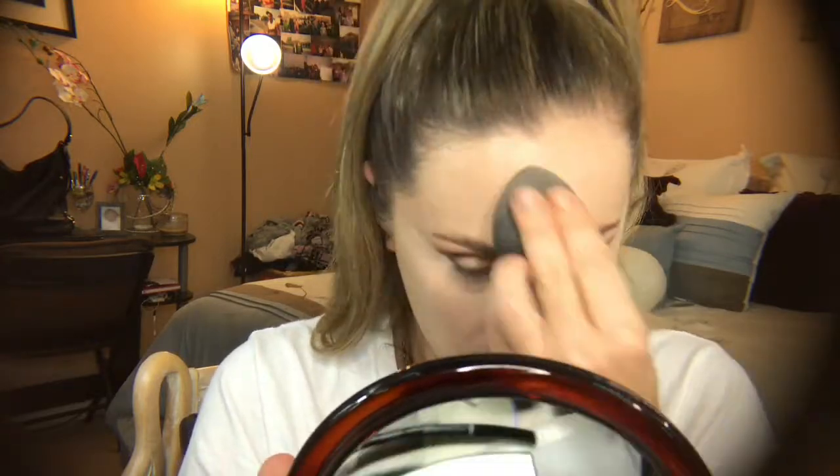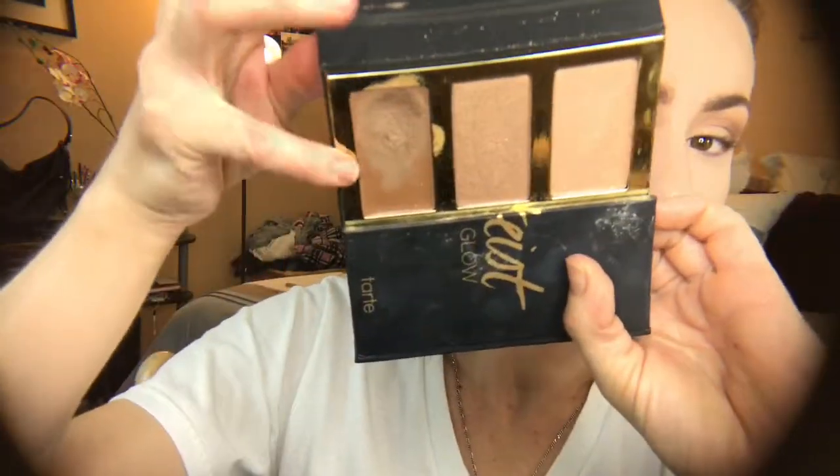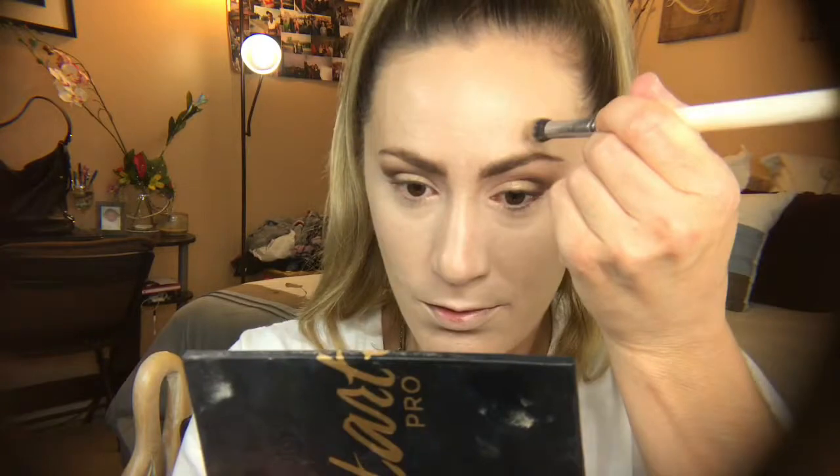I always avoid my chin because I have a pronounced chin — I do not need to highlight that. Highlighting my nose, going over my smile lines. Then I use my beauty blender to blend out the edges. This is a really lightweight concealer — I love this for everyday use. You still need to blend it in and soak up any excess product with your beauty blender.